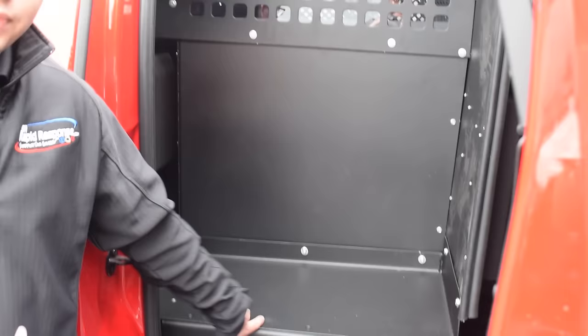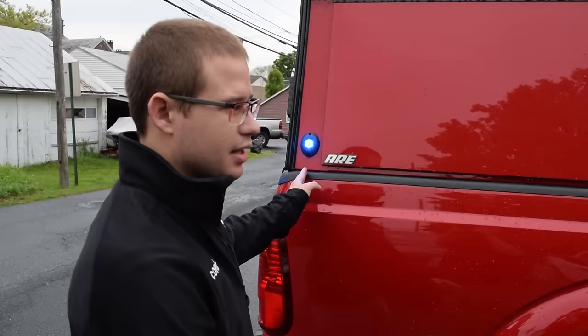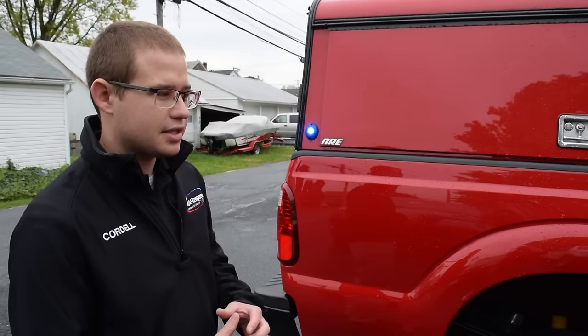Continuing back the truck for more side warning, we have cannons mounted on the cap. The unique thing about these cannons is one is blue-white and the other is red-white. Right now they're flashing red and blue together, however there's a button inside that enables them to go steady white so that when the fire marshal is conducting an investigation on scene, he has ambient lighting around his vehicle.